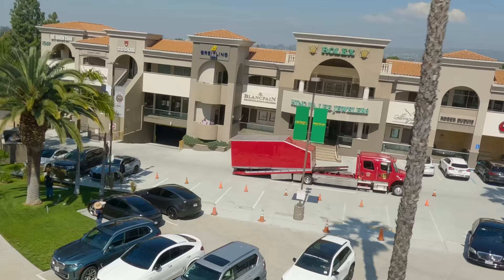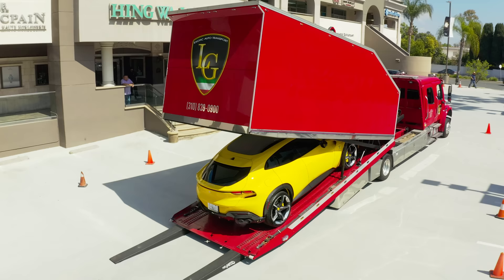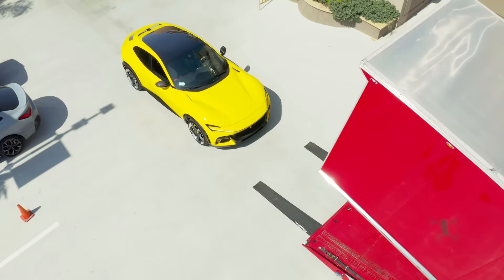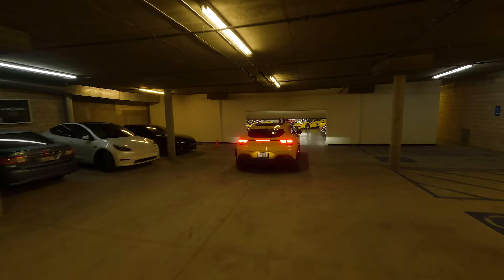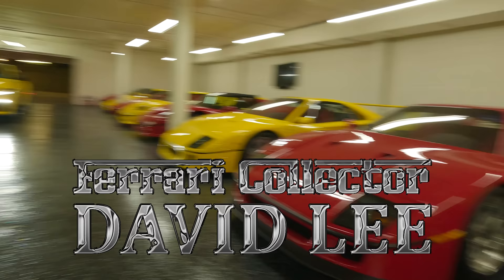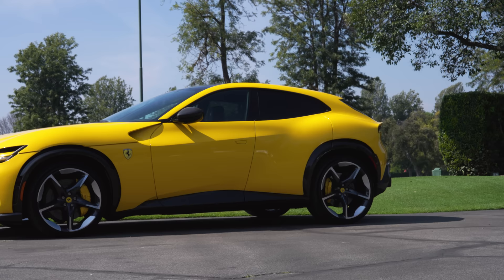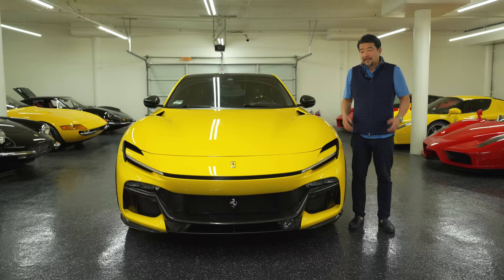I don't know if Drake got his SUV yet. Drake, have you got your Purosangue yet? Hey guys, I just got my Purosangue. I'm so excited.